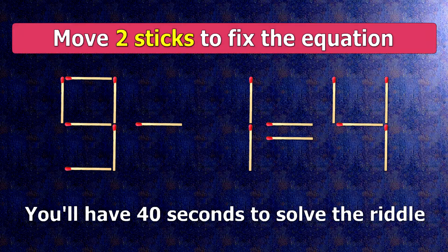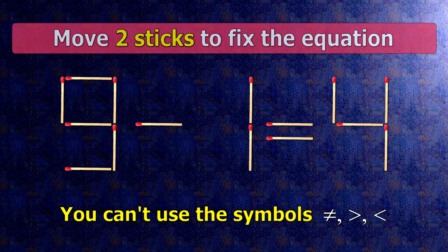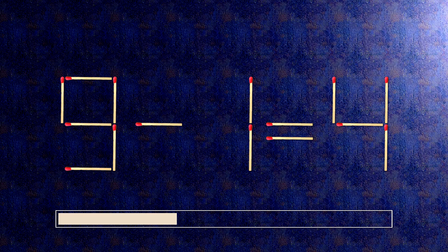We have the equality 9 minus 1 equals 4. Our equality is wrong — we need to move two matches to make our equality correct.